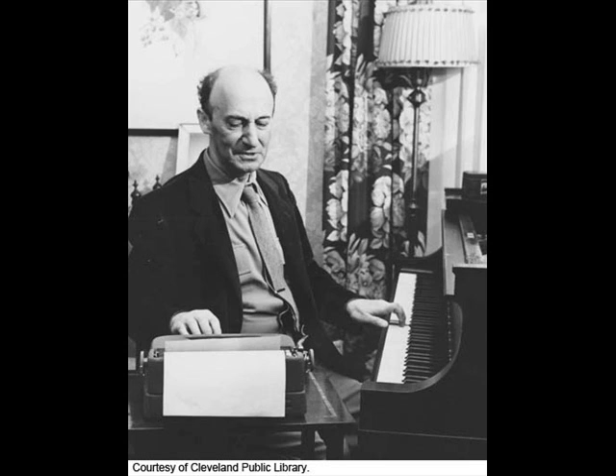Ladies and gentlemen, I'm very happy to see you here, and thank you for coming. And if any of you can hear better or see better, if you come closer, I'd love to have you. But if you're happy where you are, then I'll be happy too.